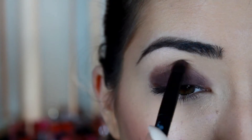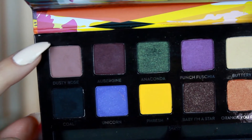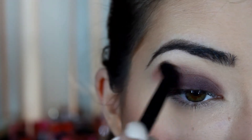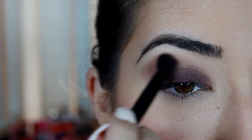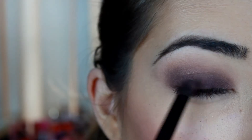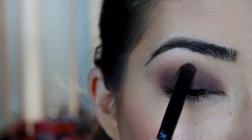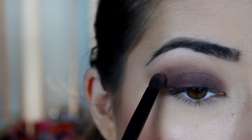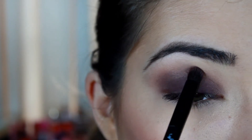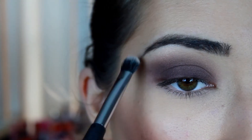Now picking up some 'Dusty Rose,' we're going to start buffing that shadow out. Then we're going back into that darker purple shade and tapping it over again just to make sure all the colors are blended together. Then I'm going to take 'Buttery' again and apply that on my brow bone.